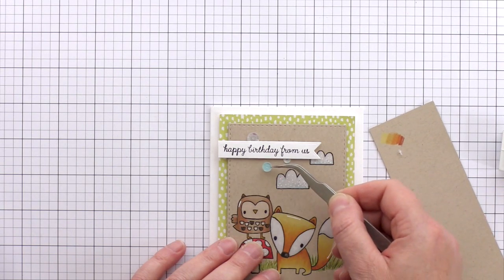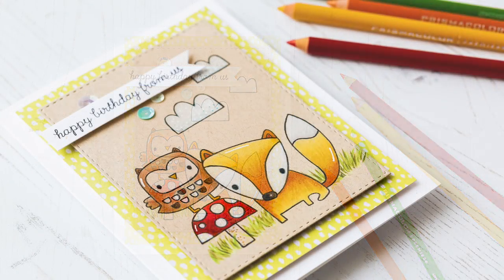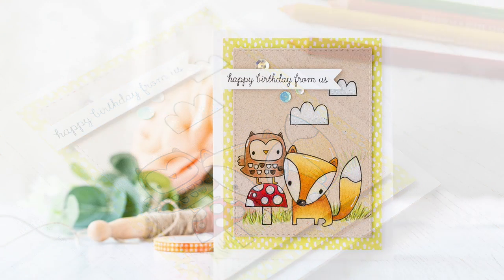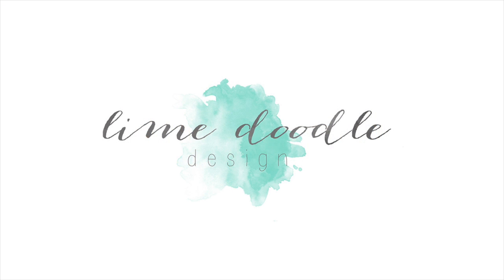And that completes this card using coloured pencils on craft card. I'll leave links in the YouTube description below to the products that I've used today, as well as a link to the coordinating blog post over at limedudadesign.com. I want to thank you for joining me today, and if you've enjoyed this tutorial I'd be delighted if you subscribe to this channel. Thanks and I'll see you next time.